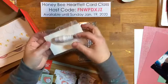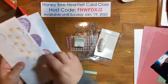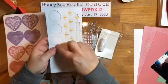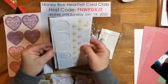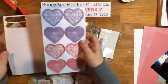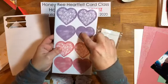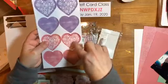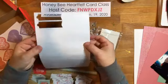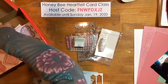You also get dimensionals, a spool of baker's twine, a Mint Macaron Stampin' Spot ink, and die cuts. Look at these little bees and a cute little label! You get three sheets of the watercolor wash Highland Heather die cuts, four sheets of the printed ones, and some in Rococo Rose as well as label shapes.